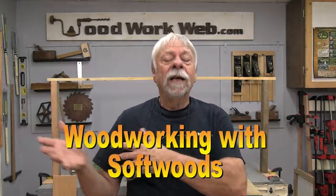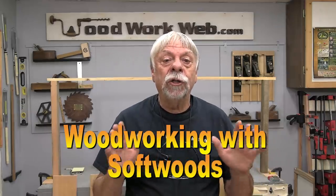Hello everyone, I'm Colin Kinnett. I get so many questions about wood — what wood should I use for this and what wood could I use for that? So today I'm going to do a quick video on just softwood. Let's get started.